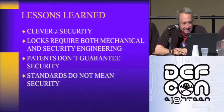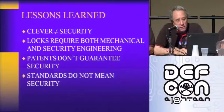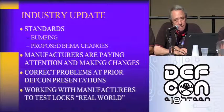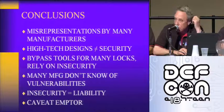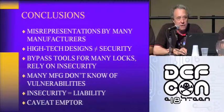So, what lessons have we learned? Again, cleverness does not equal security. Locks require both mechanical and security engineering. Patents do not guarantee security, nor do the standards. For an industry update: the industry is paying attention. A lot of manufacturers are now making anti-bump hardware and are also very seriously looking at their electromechanical locks. We'd be glad to visit with everybody afterwards. If you have any questions, we hope you enjoyed it this year.